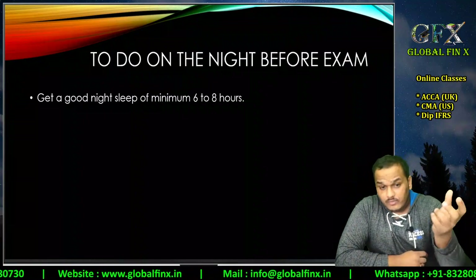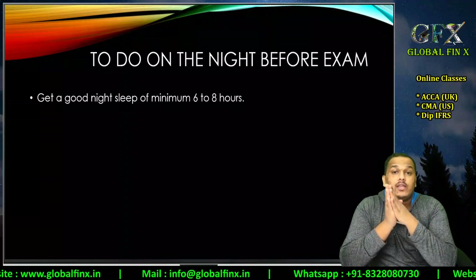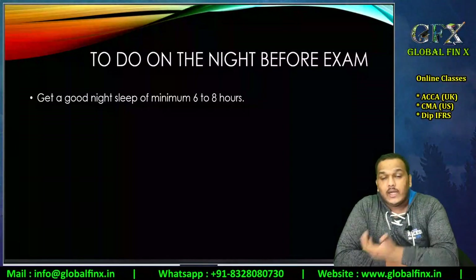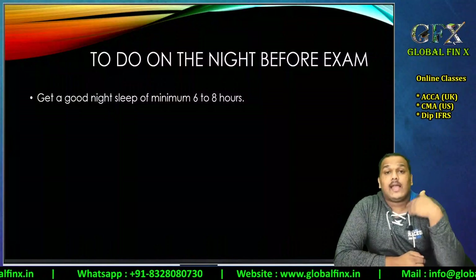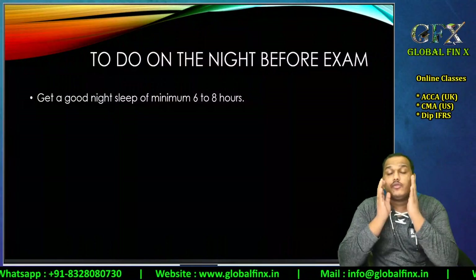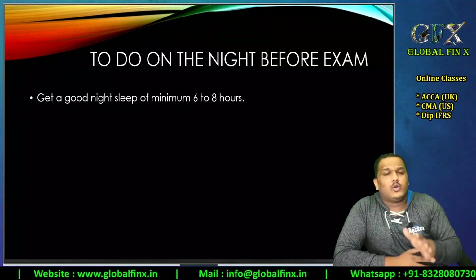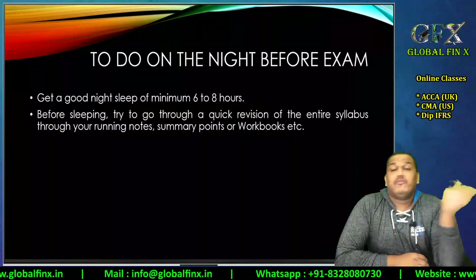I faced this issue during my CMA US examination — I hadn't had proper sleep because I was traveling, my eyes watered, and I couldn't see numbers properly. I had to take a five-minute break to clear my eyes before I could continue. Don't do that to yourself. Give your eyes a good night's sleep, otherwise you will just screw up the examination.